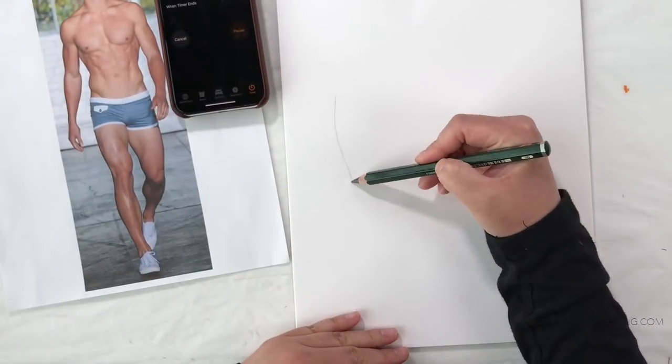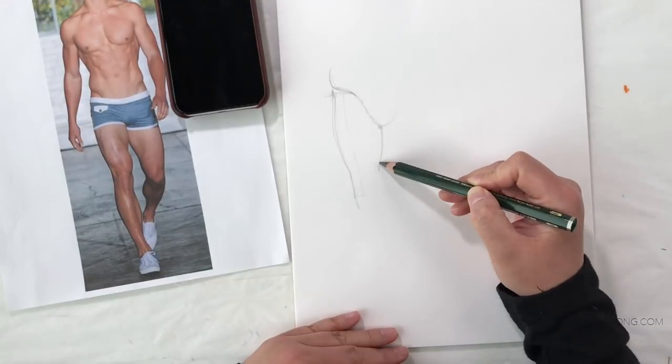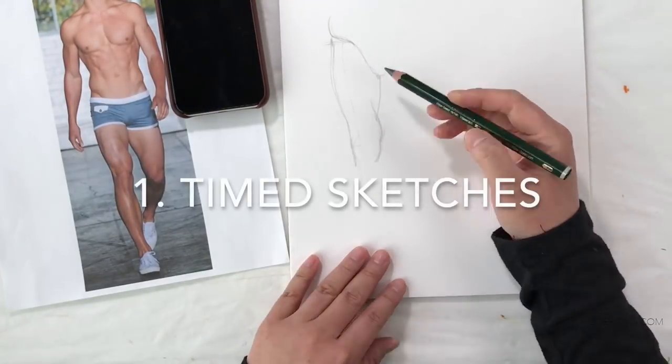Hey, party people! In this video I'm going to show you five different ways to practice drawing. Number one: time sketches.